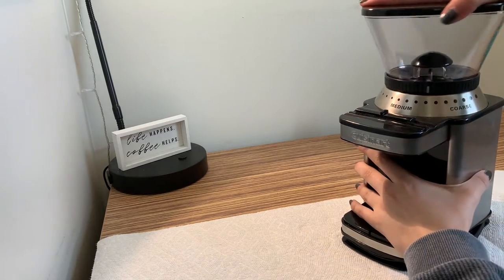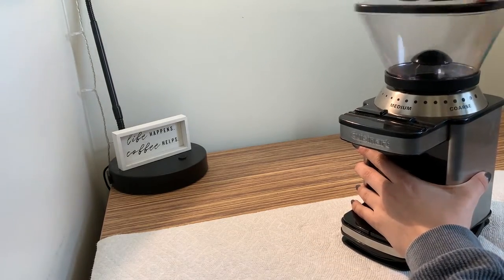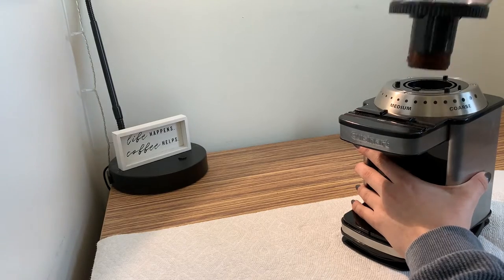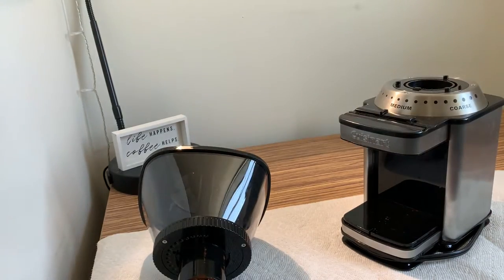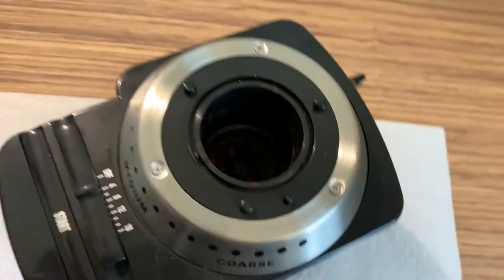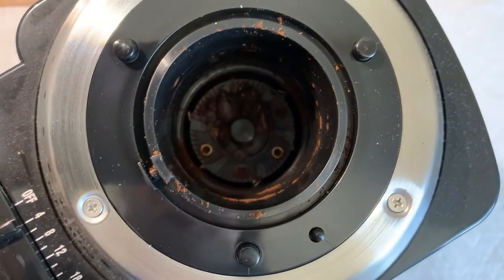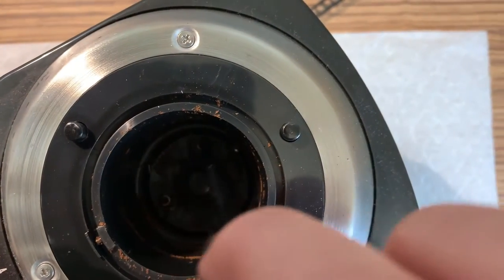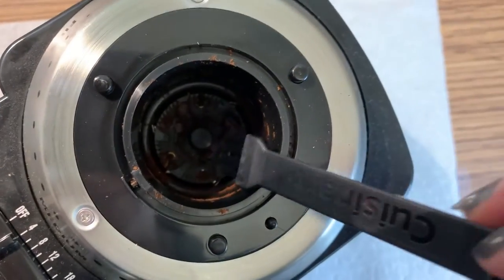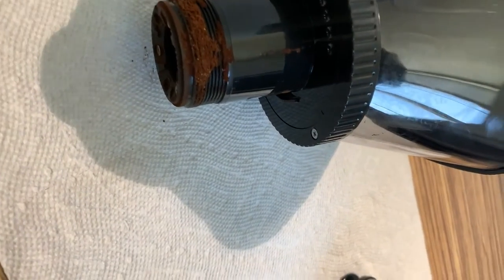Now on to the dissection. First we will remove the top, which requires us just spinning it until we can't anymore and removing it from its base. Before we take anything apart, I just want to show you quickly what was inside the top here. This is the actual burr down here that does the grinding of the beans. It's a little dark but this will twist with the top part and that will do the actual crushing.